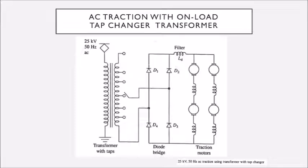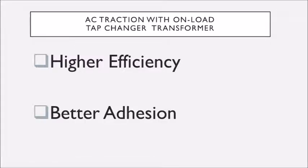Those output voltages are fed into a diode full-bridge rectifier, also called an uncontrolled rectifier, and the rectified output is filtered with an inductive filter and given to the series motors. The picture in front of you shows a 25 kilovolt, 50 hertz AC traction system using a transformer with tap changer. This configuration gives higher efficiency and better adhesion.